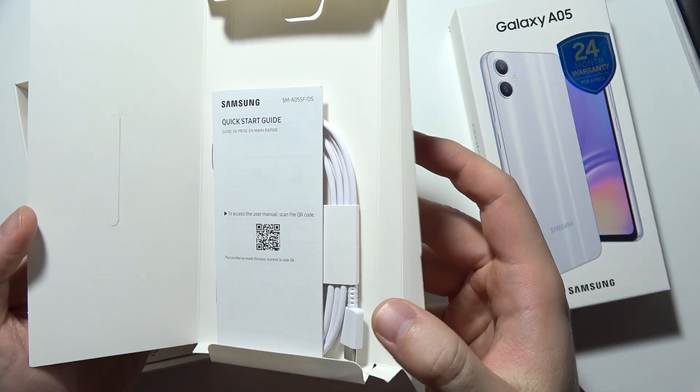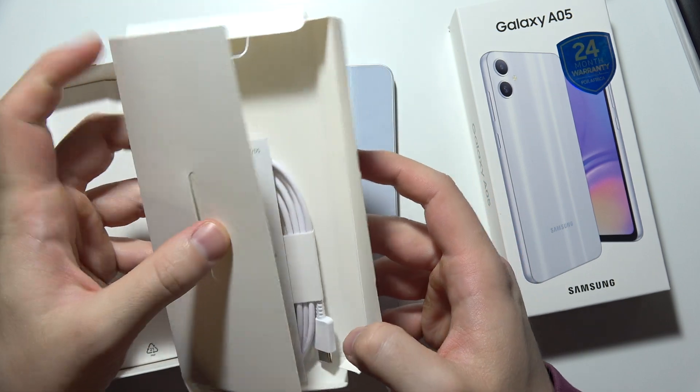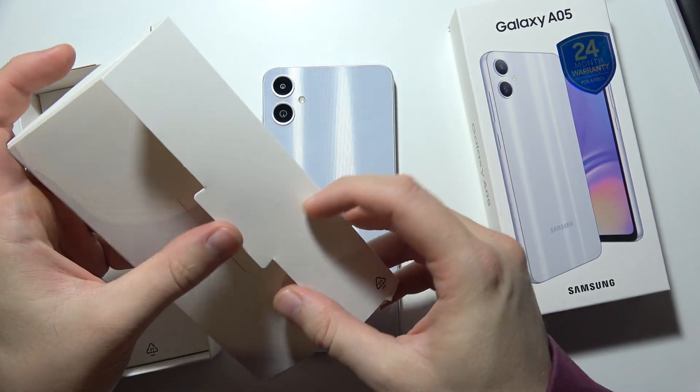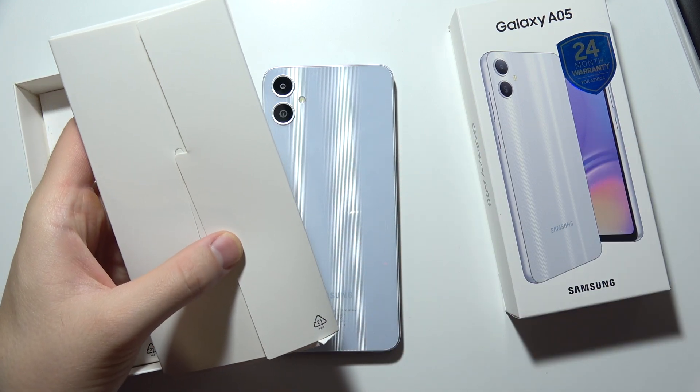...a quick start guide and a cable. There's no charger inside. So if you want to charge this phone, you will have to actually purchase a power adapter or use the old one from your older devices.